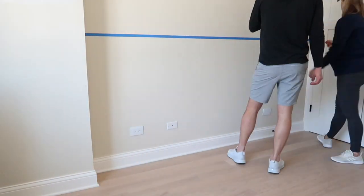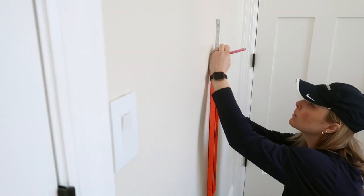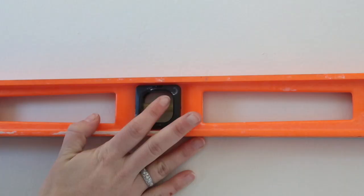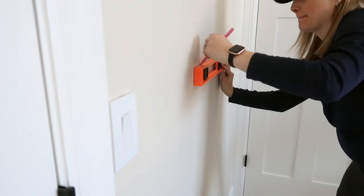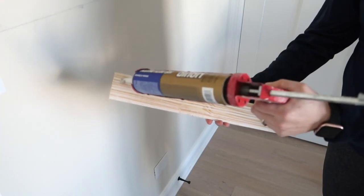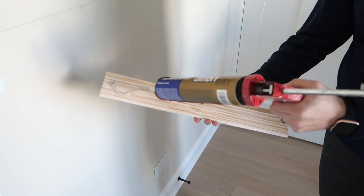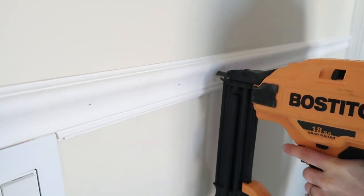I recommend using painter's tape to visualize it before you decide. I marked a line 45 inches up from the floor in the middle of the first wall, then drew a level horizontal line using that mark. Repeat this on all of your walls. I used both liquid nails and my brad nailer to attach the chair rail to the wall. Try to hit studs where possible.